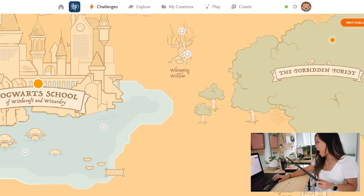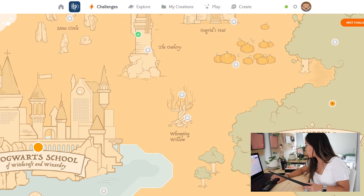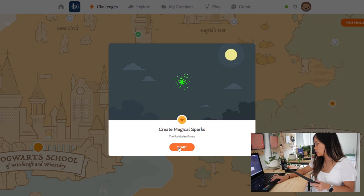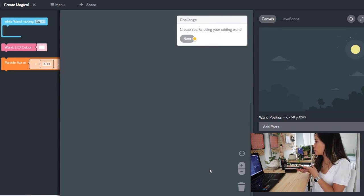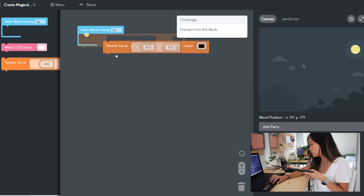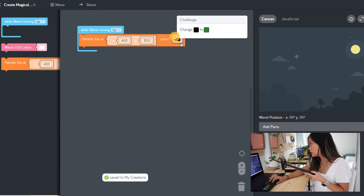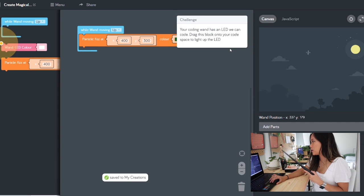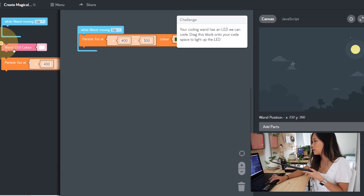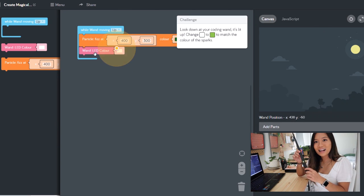Alright guys, let's go ahead and launch the app. I'm going to click this star here - 'Create Magical Sparks' - and launch it up. So to create sparks using your coding wand, you drag the block onto your coding space - drag the 'while particle fizz' onto the illuminated orange section. Change black to green. Your coding wand has an LED we can code - drag this block onto your code space to light it up. Look down at your coding wand - it's illuminating green and red!